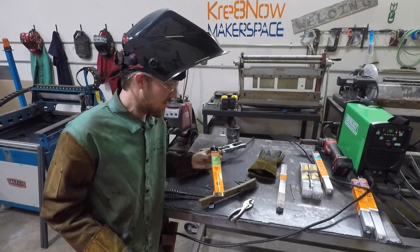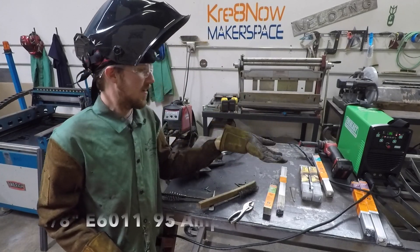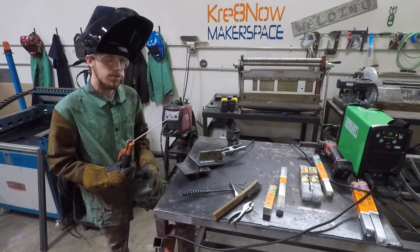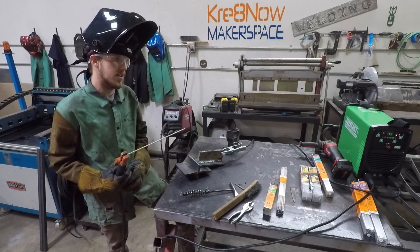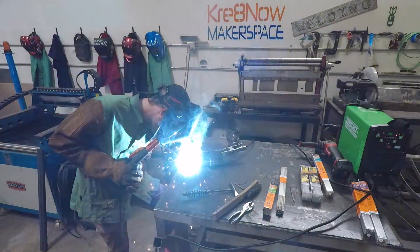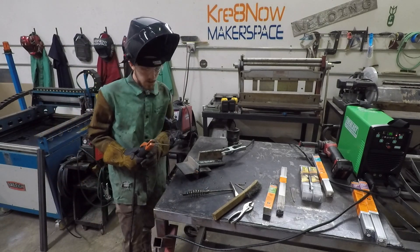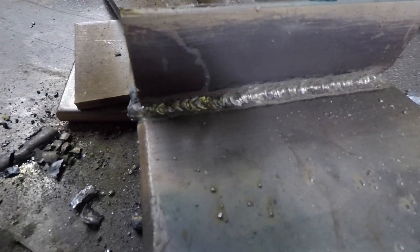We're going to try out the 6011 now. These recommend 60 to 120 amps — quite an amperage variation. I'm running at 95 amps on another fillet weld on 3/8 plate. With the 6011 you do a little bit of whip and pause; it's not just a drag electrode because it's a little fast-freezing and a higher penetrating electrode. Wow, that had a pretty aggressive arc — very hot and punchy. It looks like a very good 6011 bead, nice and sharp as expected.